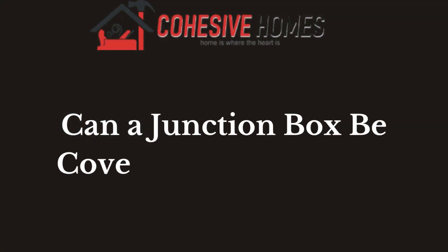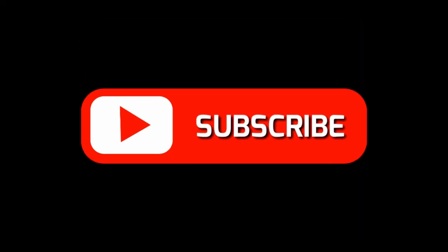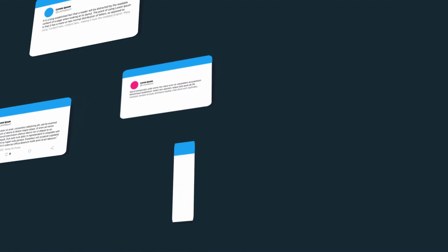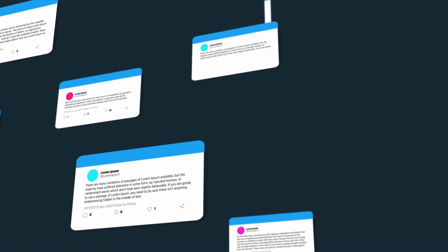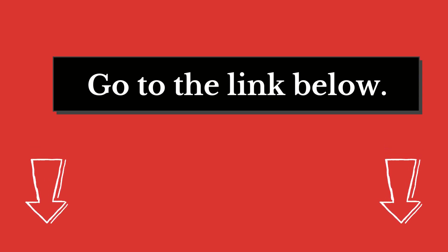Hello homeowners! Welcome to CovasiveHomes.com. In this video, we are looking at the topic: can a junction box be covered by insulation? If you are new to our channel, please subscribe. You can also like and comment on our videos so that we can get to know each other better. We highly recommend you read the full in-depth blog post by going to the link below. So, let's dive in.